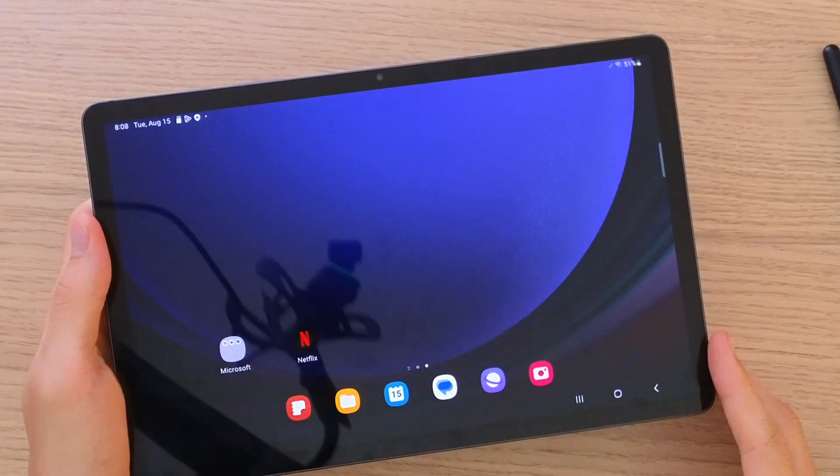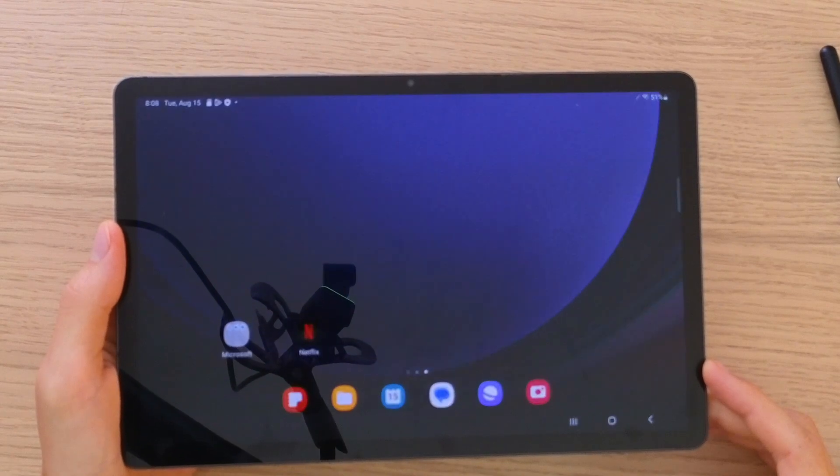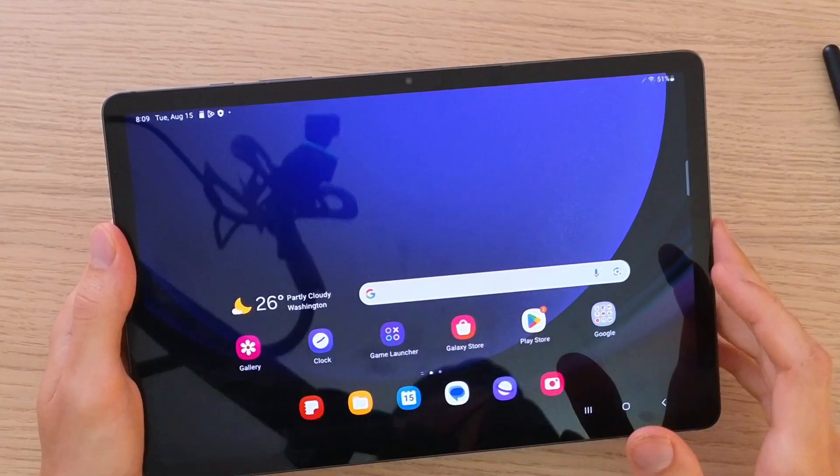Hey there guys, my name is Markus and in this video I'm going to show you step by step how you can use this amazing tablet, the Samsung Galaxy Tab S9. For me this tablet is just great and I really like how effective and fast it is.